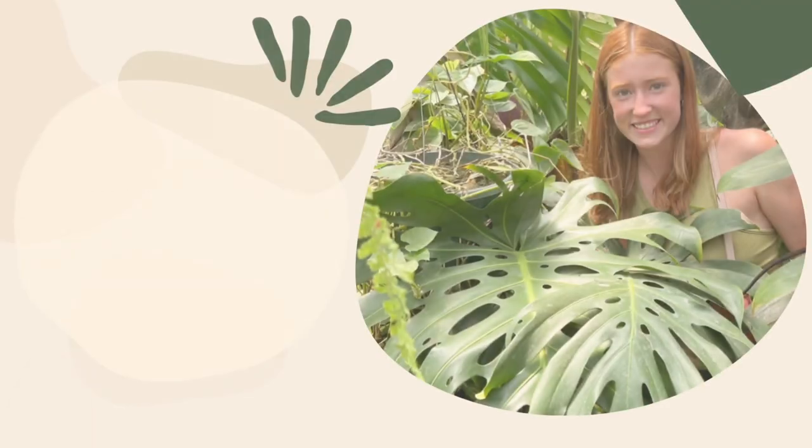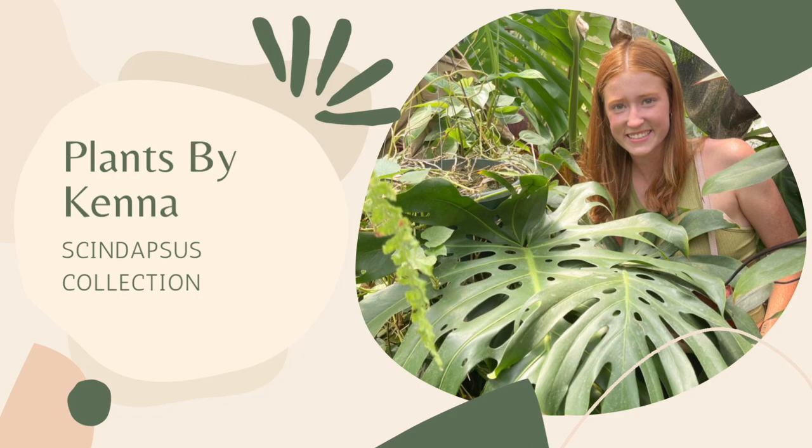Hey guys, welcome back or welcome to my channel. My name is Kenna and today I'm going to be showing you my entire Scindapsus collection and also talking a little bit about how I care for them. I've had a lot of people ask me how I take care of my Scindapsus, so I thought I would just put it all in a video and do a little collection video of all of the Scindapsus that I have.